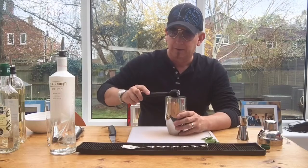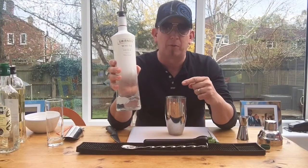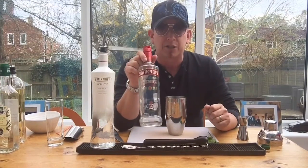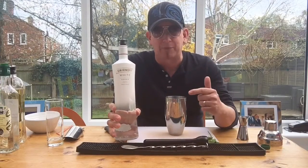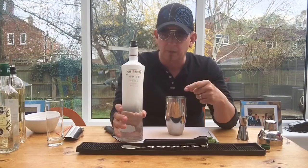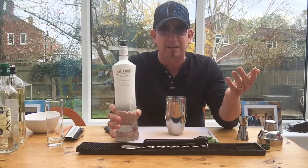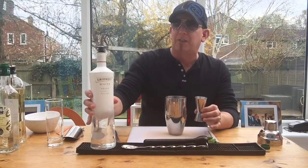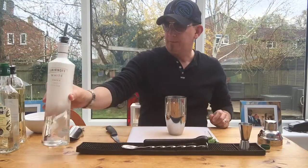Now we're going to add the kicker — Smirnoff White Vodka. We stock this behind the Blue Frog bar as standard. This is 41.3% ABV, as opposed to your standard Smirnoff which is 37.5% ABV. Smirnoff White is a real premium vodka — absolutely fantastic, packs a punch, smooth as anything. If you want something a little more special, we're up to around 18 vodkas currently behind the bar. We're going with 50ml of this fabulous Smirnoff White. Boom.